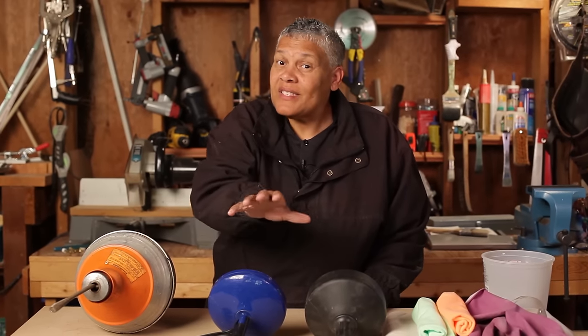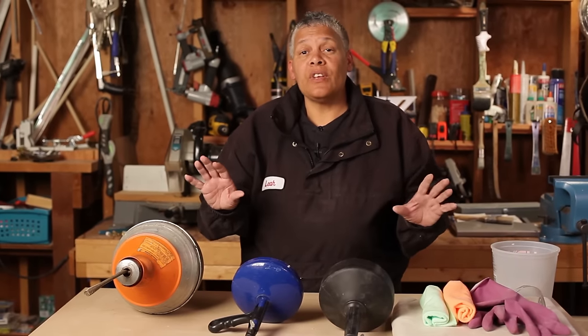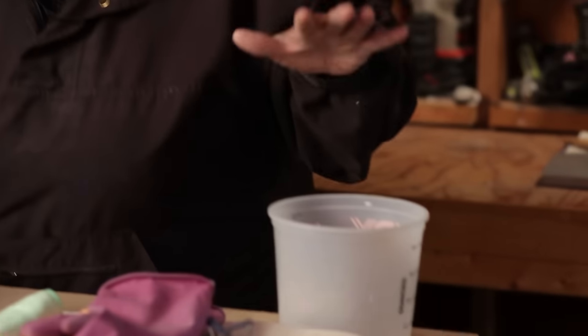Hi everybody, I'm Leah from CJ Drill and I'm here today with Zillow because I'm going to show you how to use a drum auger to snake out a bathroom drain. This is a job you can easily do yourself. Let's go over everything we need for the job.